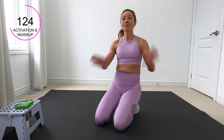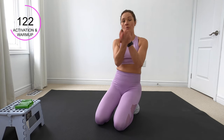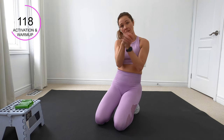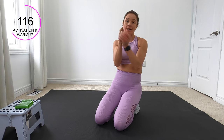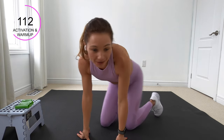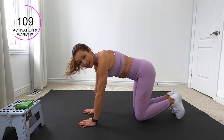Take your wrists and just roll them. We will be on the ground — we've got some donkey kicks and whatnot — so we do want to warm up the wrists a bit.